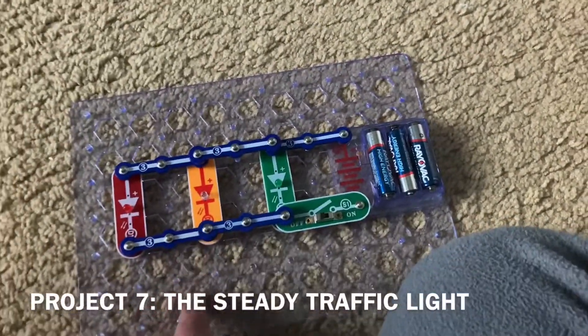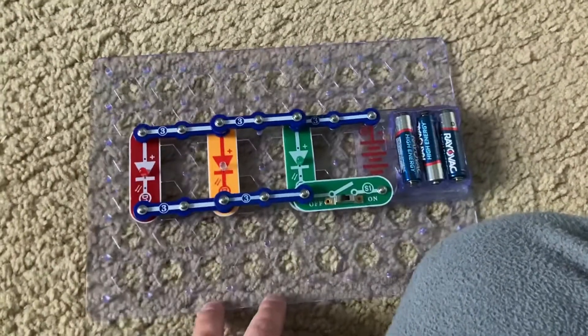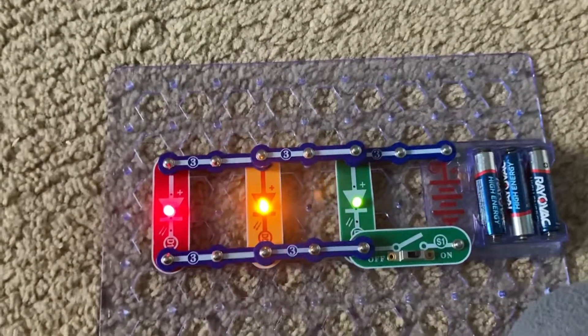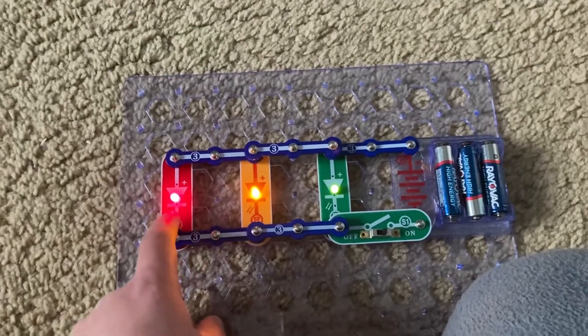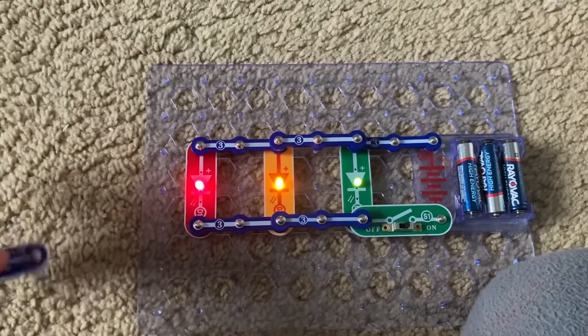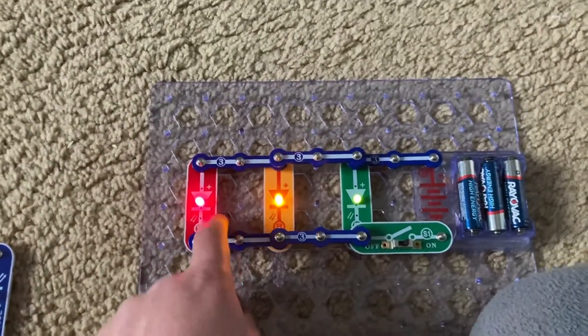This is what I'm going to call the steady traffic light, because it has all the colors of a traffic light — red, yellow, and green. When I turn on the slide switch, all of them come on steady; they don't blink or change. You could use this to teach children about the different colors on a traffic light and what they mean: green means go, yellow means slow down, and red means stop.